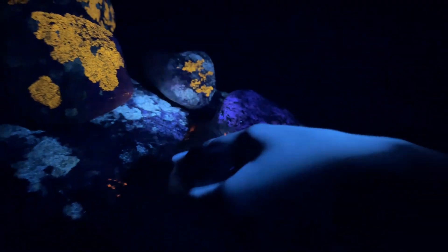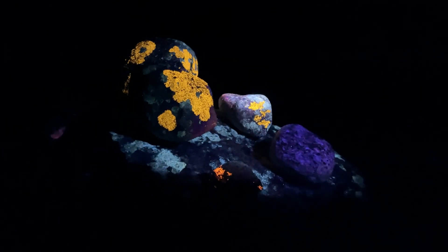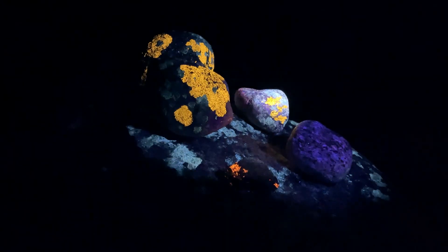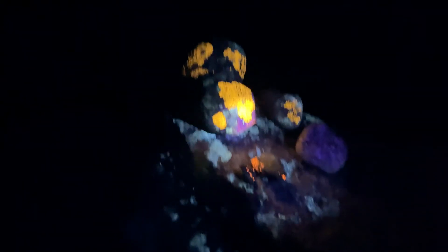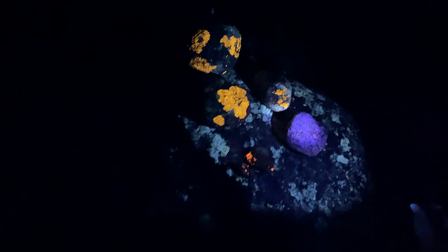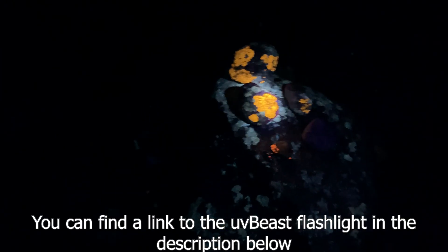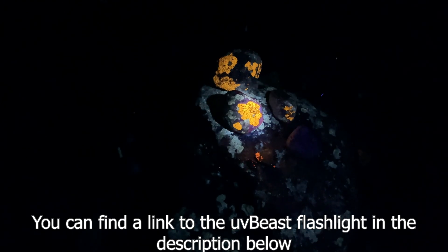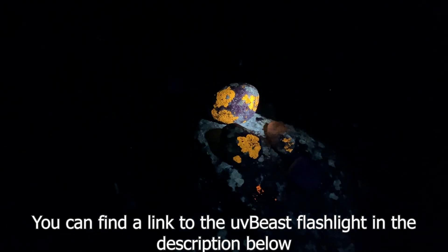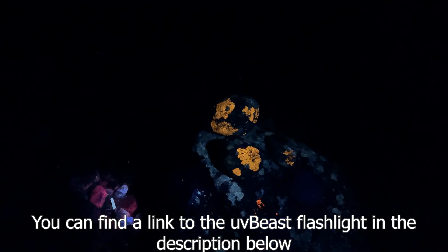So yeah, enough about the rocks — the flashlight. I really like it. I haven't used it super duper much, but for my use when looking for rocks it's awesome. It's easy to spot the rocks that look different than others. I hope you learned something and liked the video. Please subscribe and turn on the notification bell so that you don't miss out on any upcoming videos. I hope you have a nice day — have a good one!